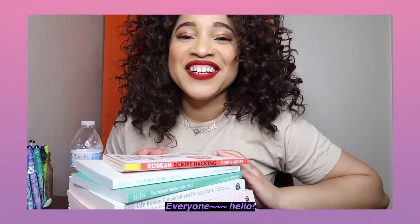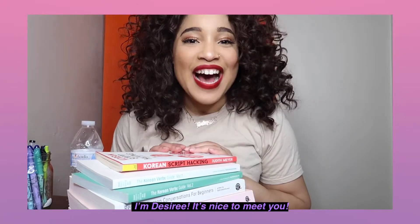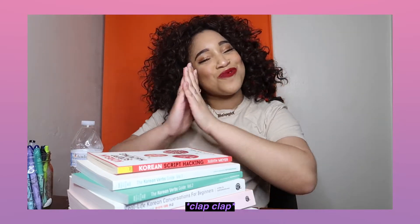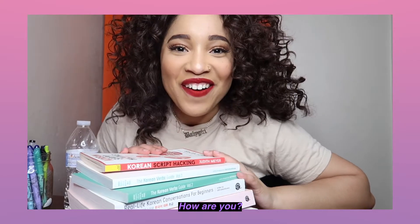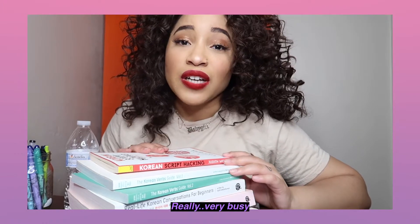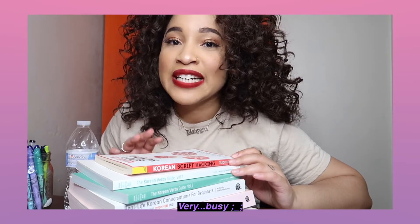Hello everyone, I'm Dejidei. I'm so glad to see you. How have you been? I'm really so tired, but today I'm going to be talking about a bunch of Korean books that I've been using to help assist me with my Korean learning journey. So yeah, that's what we're doing today.